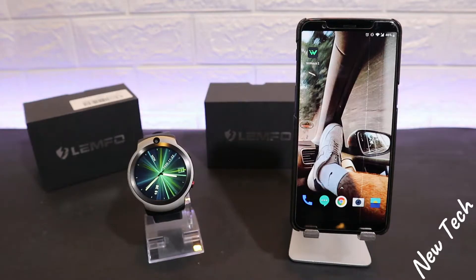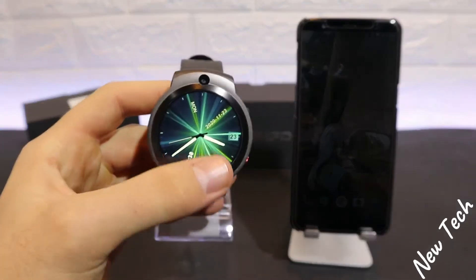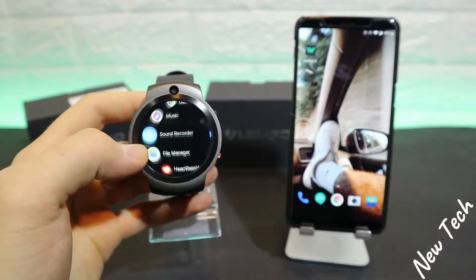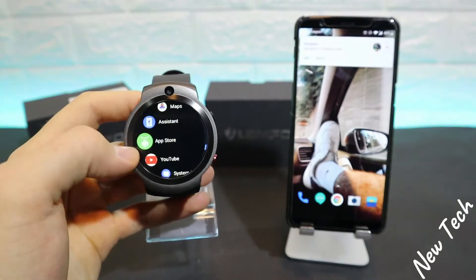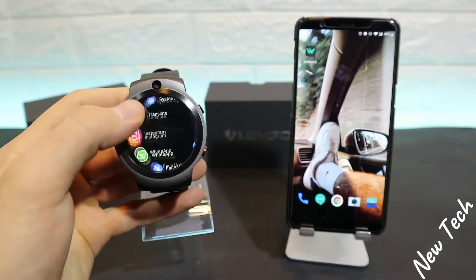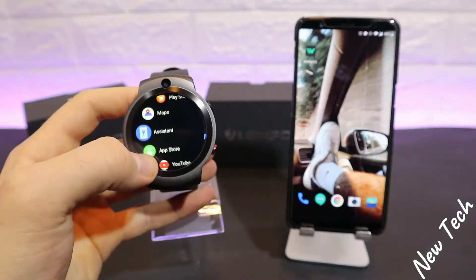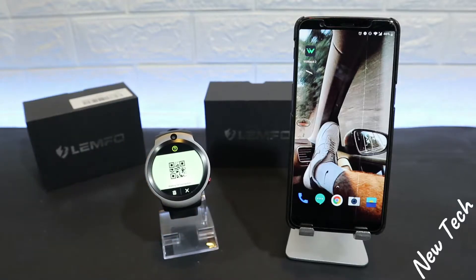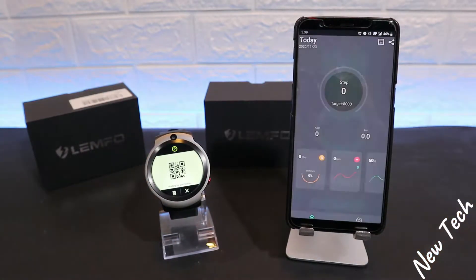Let's begin. The app is installed as you can see. We have to go first to the watch — let's go to the menu down below. Let's search for the assistant. Under Connect Phone, we will see the QR code that we need to connect.